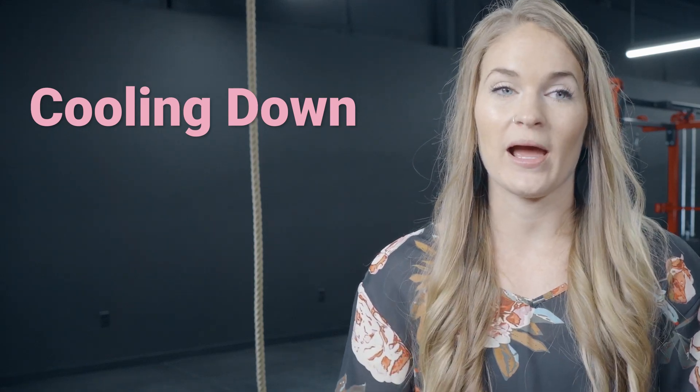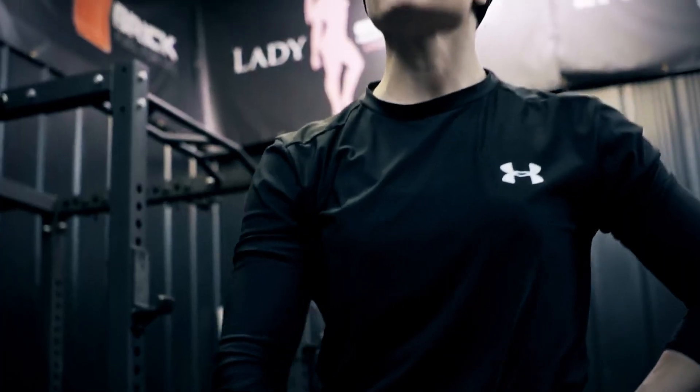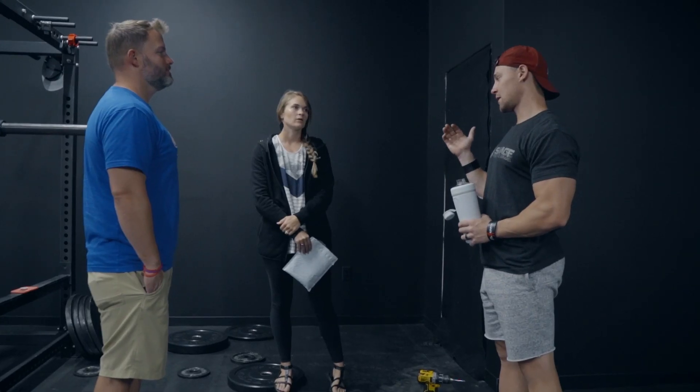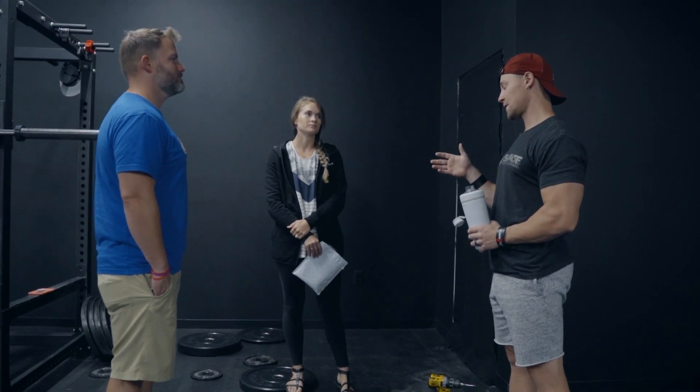Cool downs are just as important as warm-ups. I was having a really big issue with some adrenal stuff and cortisol issues, and I realized — after working with someone — that I wasn't allowing my body to cool down after a workout. I was going from a crazy intense workout directly into work, and I wasn't allowing my body to get out of that fight-or-flight state into a steady state. The whole system needs to realize: okay, we're done with the stress, and we're moving forward.